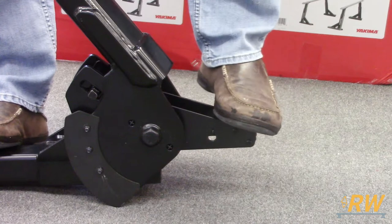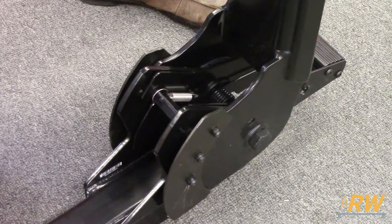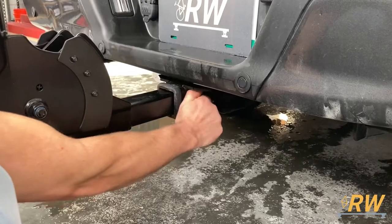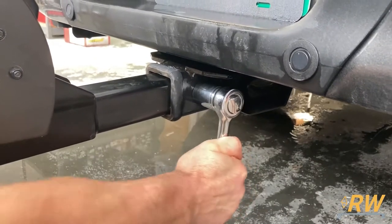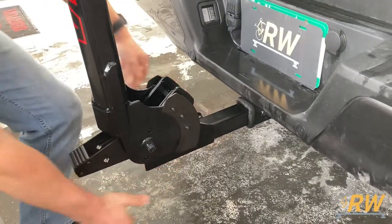Some assembly is required for the Hangover. Start by depressing the foot lever to open the rack to a 90 degree angle, then insert the rack into your hitch receiver. Thread the hitch bolt into the pinhole on the hitch and fully tighten it down with a 15/16 wrench. Give the rack a shake — the rack should sway along with the vehicle and have no play in the hitch receiver.